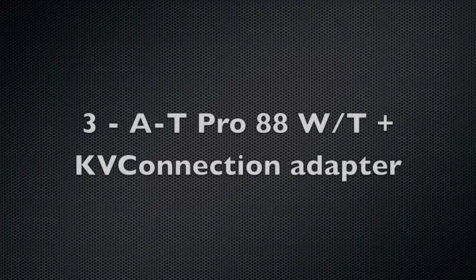This is a Shure PG-48 handheld dynamic XLR microphone, and I'm using it with a Varicorder XLR-to-iPhone cable. This cable costs between $30 to $50 depending on where you get it, and it includes a stereo headphone jack so you can also monitor what you're recording using apps like FiRe.